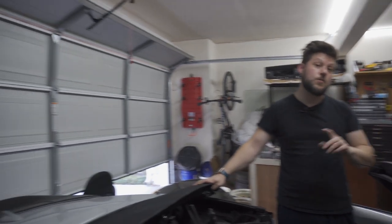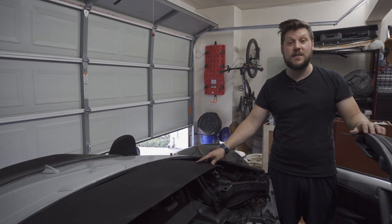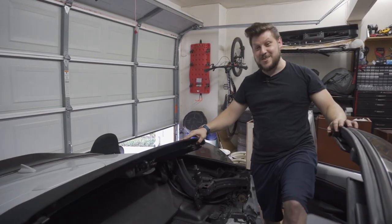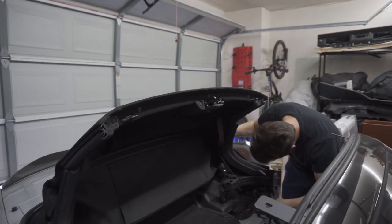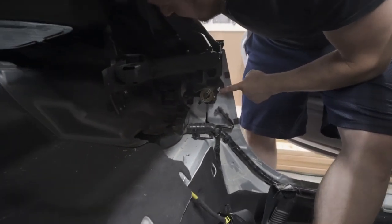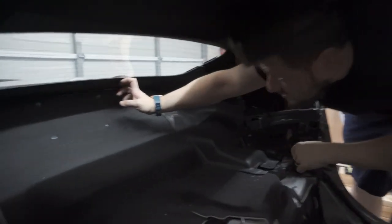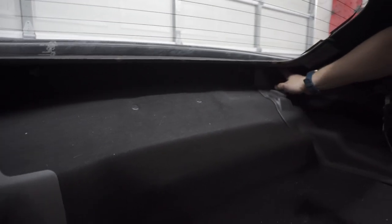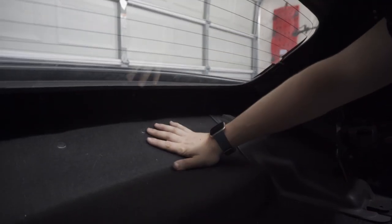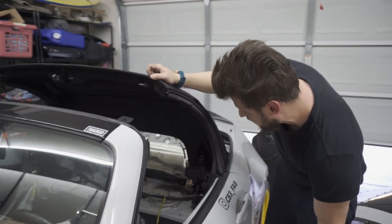Now that we have everything stripped from the interior, we are ready to take out the soft top. This is a requirement for the GT3 bar — it was made to run without the soft top, so you will need a hard top. Shout out to CB3 Fabrication. To get the top out, there are some bolts to remove, then you'll need to pull out the interior trim to get to all the plastic trim pieces and the rain rail that holds the soft top in place.